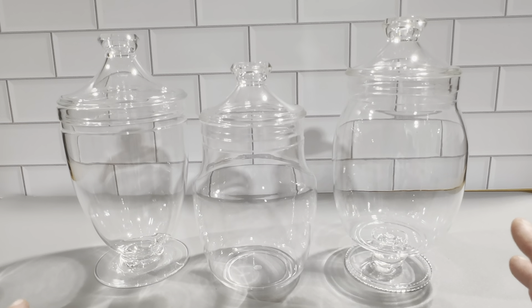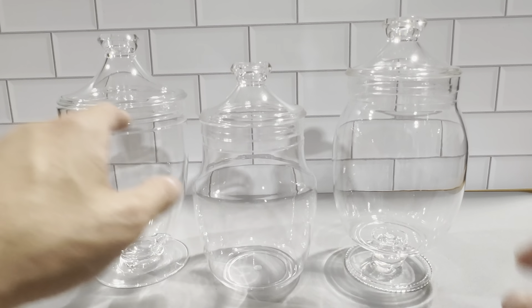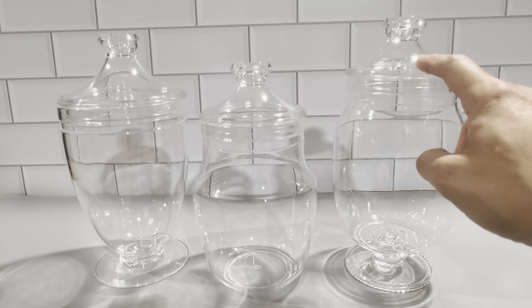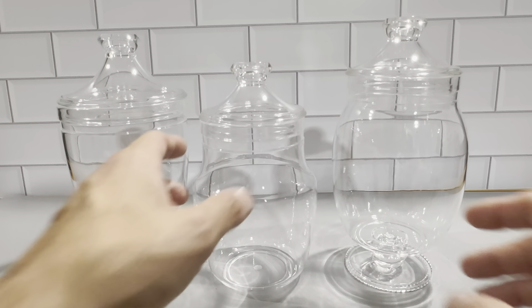We like the size of these. Each one of them — this one is a little over eight inches, and both of these are a little under ten inches. One is like nine and three quarters and one is like nine and a quarter, so all three of them are a nice size.